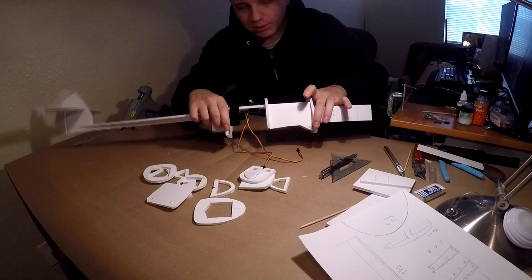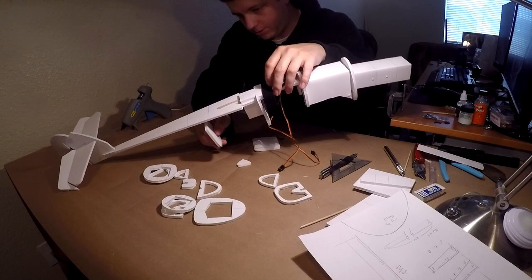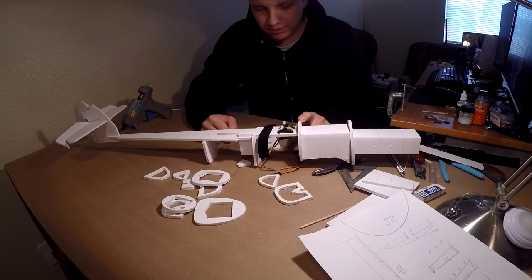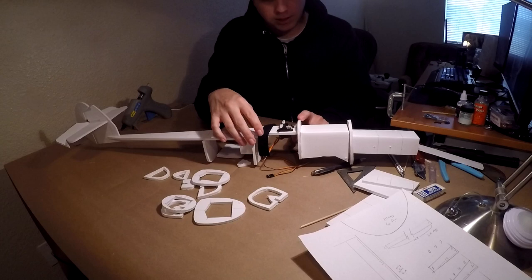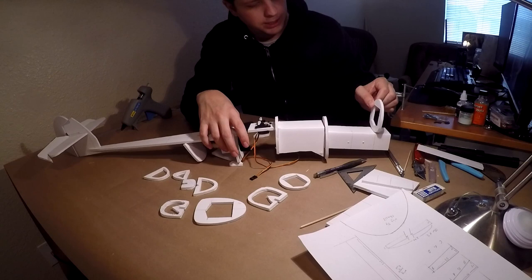All the other formers are pretty self-explanatory. E goes way back there, and then all of these glue on just like this, lined up. For the tail section, everything past E, you want to glue this side of the line, and everything past C, you want to glue this side of the line. That will make sense when you put your nose on, because your nose just goes straight on. A will sit on this side of the line, not on the other side. Let's go ahead and start gluing all that together.